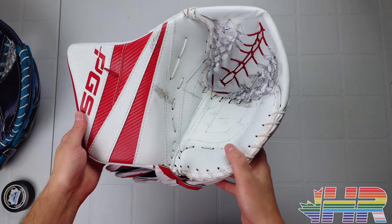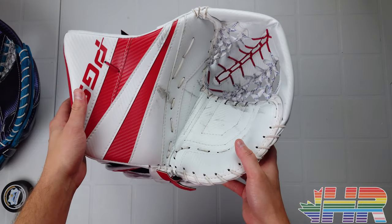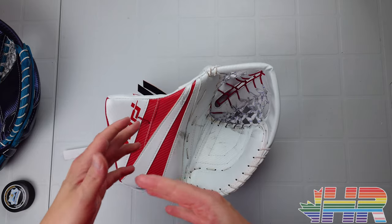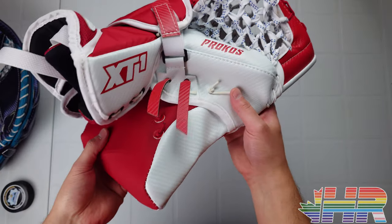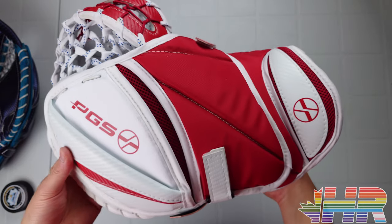Hi, I'm Matt from hockeyreviews.ca and this is the PGS XT1 catching glove review. PGS sent me this whole set to do content on, make videos, and give feedback. This is the catching glove — I already did the blocker and there's a pad video as well. So we're going to take a look at this, talk about it, and see how it performs.